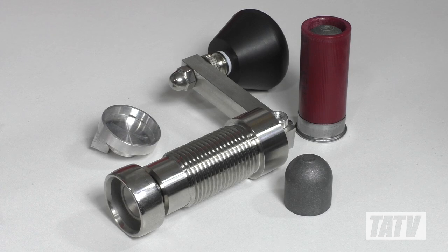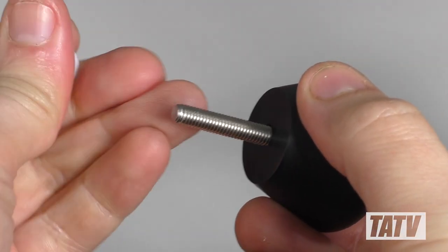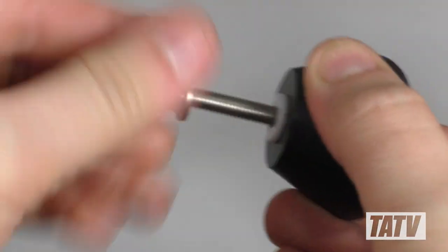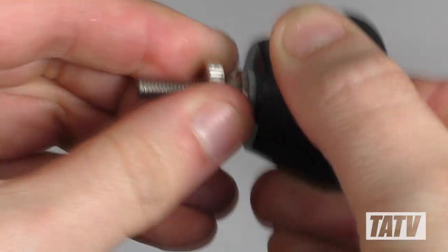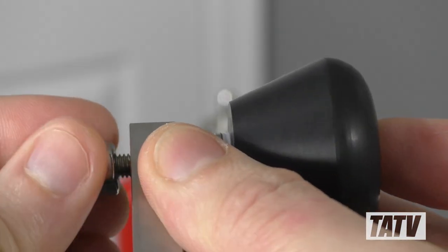With that covered, let's get it installed. We'll begin by assembling the knob and crank. With the machine screw threaded through the knob, we'll drop one of the washers onto it, then secure it in place with the large splined nut. Now we're ready to drop the knob assembly onto the crank and fasten it with the acorn nut.